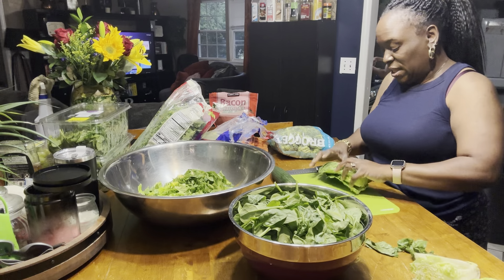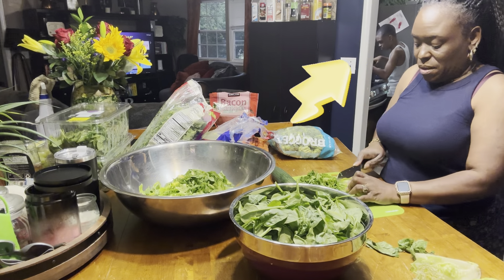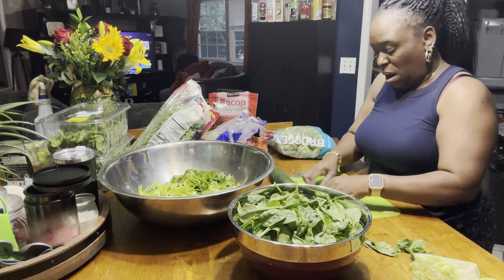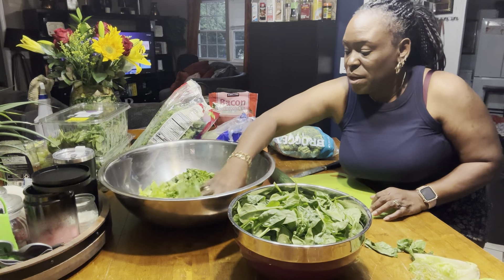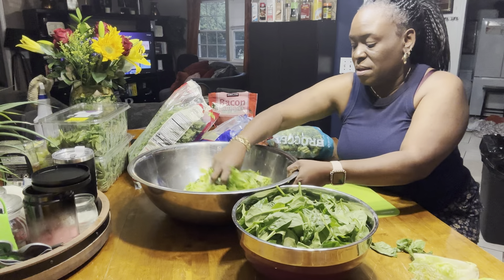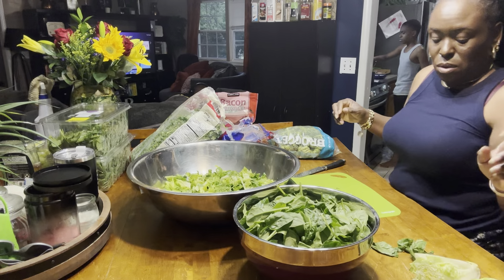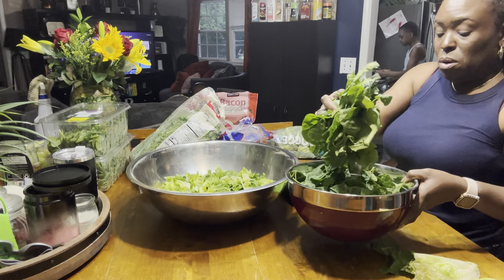Anybody out there prepping salads or anything else this week? This is good for us because — I mean, it's good year-round — but when you don't feel like cooking, this is great. Probably tomorrow I'm going to chop some of this spinach up. I'm going to rinse this in cold water.